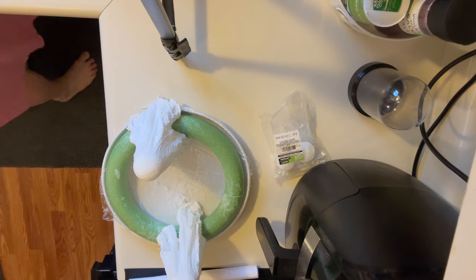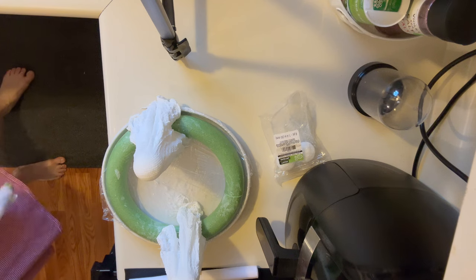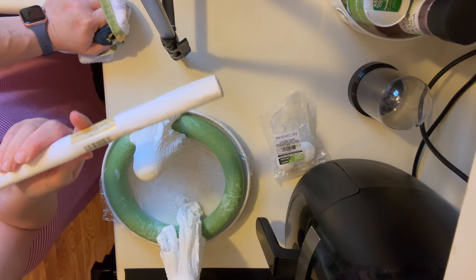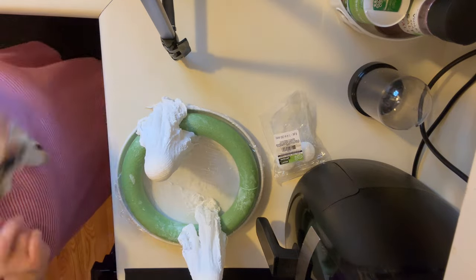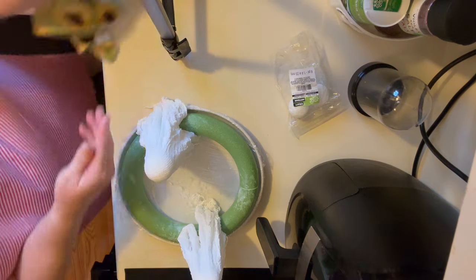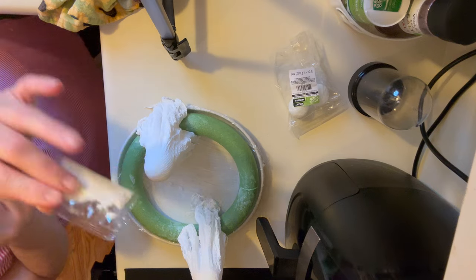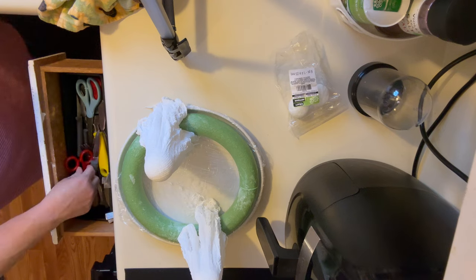If you can't find cheesecloth at the Dollar Tree and you really want to do the Dollar Tree version, I would say this white fabric — just one layer, cut it a big enough piece — it's going to be fine. Or I also bought at Joann's; they had white fabric that was already glittered, which would also work. So I got just these little packages of glitter and I'm going to sprinkle it over the fabric.